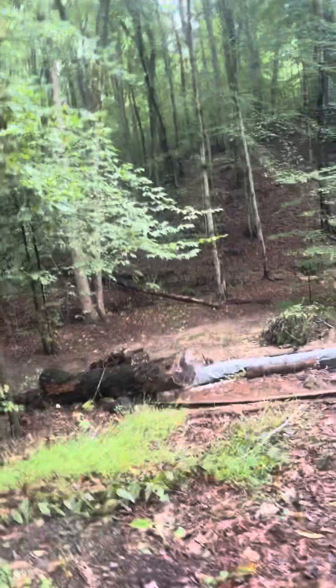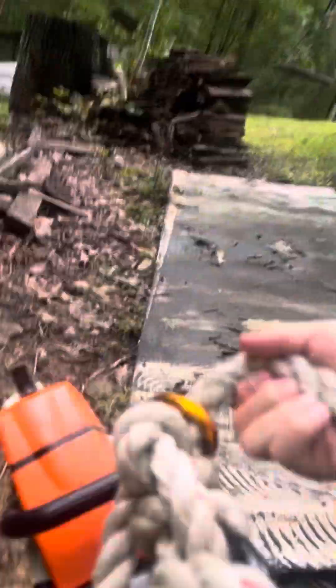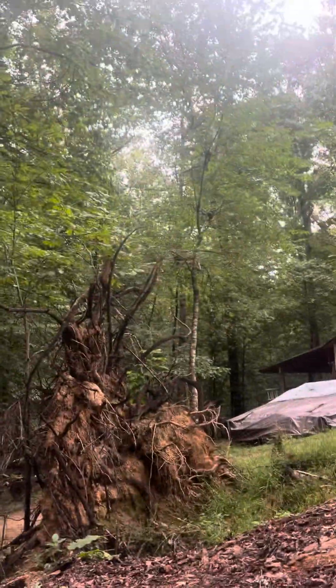Hey guys, today I'm going to be teaching you, if you're a kid out there who likes tree climbing, how to climb a tree. First of all, you got to pick a tree like this, and all you need is a little rope and a climbing belt. I'm not climbing with a real chainsaw, just a little fake one. Let's get into it.